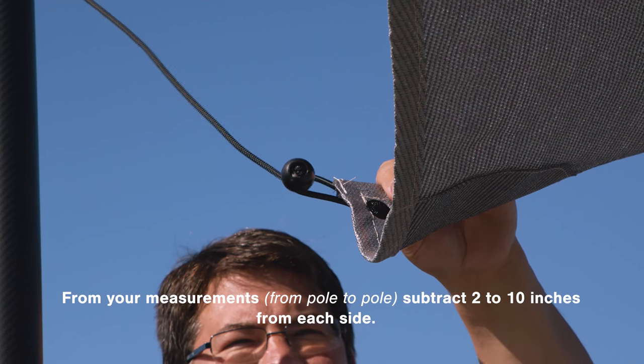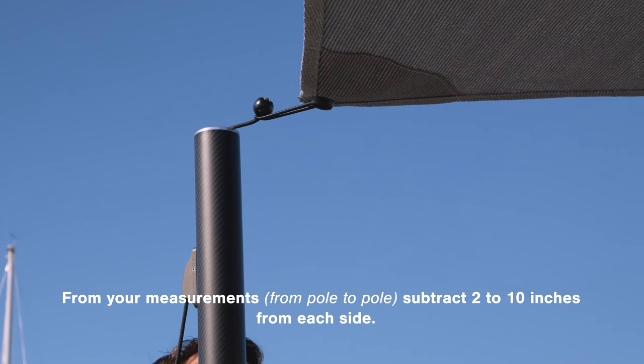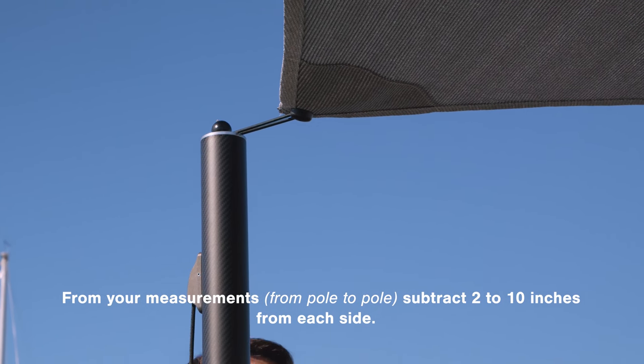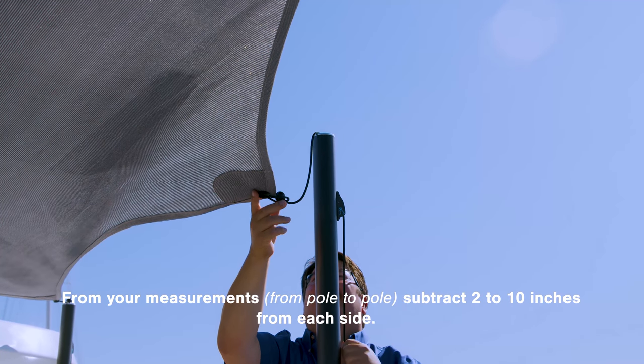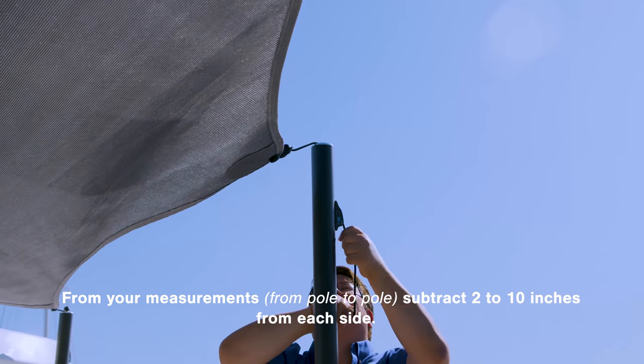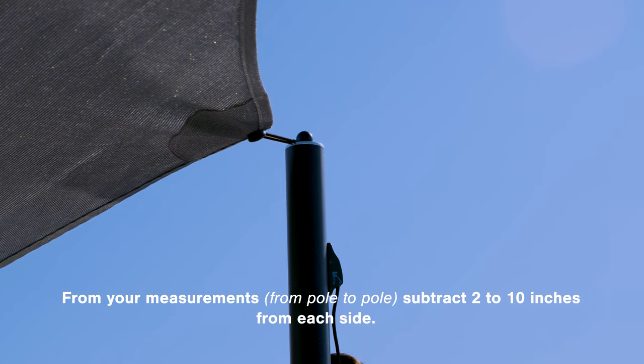But if you have smaller carbon fiber poles of one and a half inch, you'll probably find that they flex a lot more, so you may want to subtract up to ten inches for those. Typically on a boat, we want the sailshade corners to be about two inches from the poles when they're drawn taut. So it always depends on how much your poles flex.